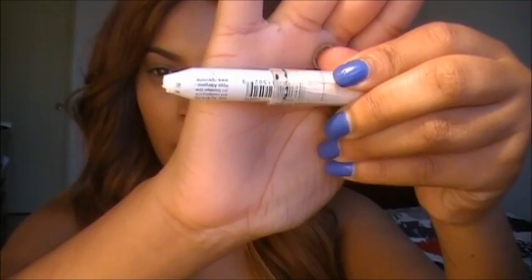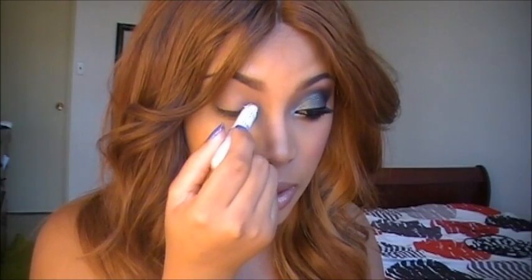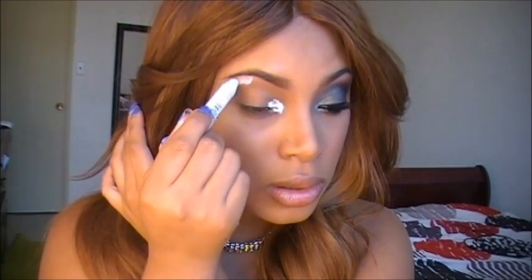Next I'm going to apply NYX Jumbo Pencil in Milk and this is just going to help my eyeshadow color to pop more and look more vibrant. I'm placing this in the inner corner of my eye and I'm also going to place this along the highest point of my brow bone. Next I'm just going to go ahead and use my finger to blend that out.